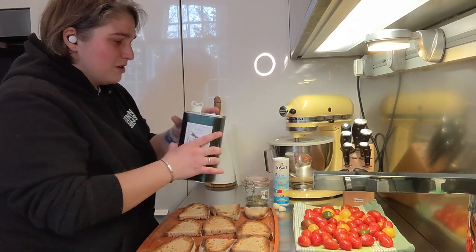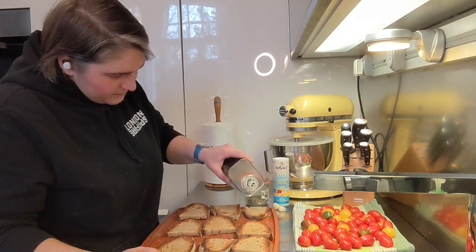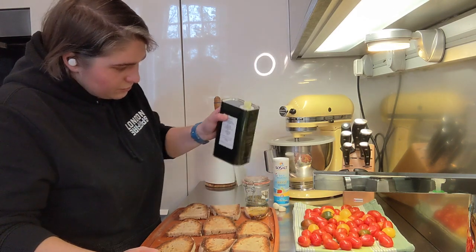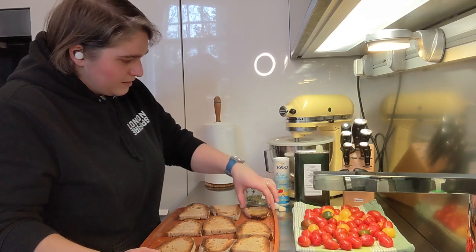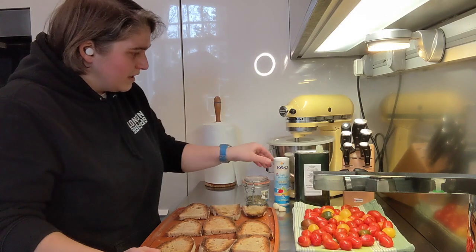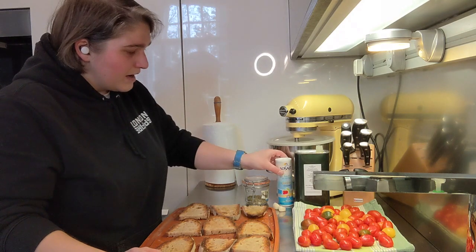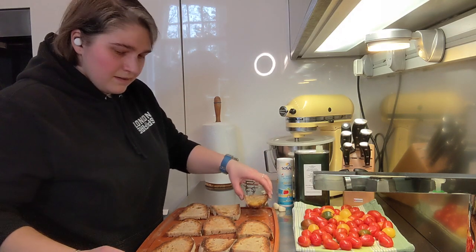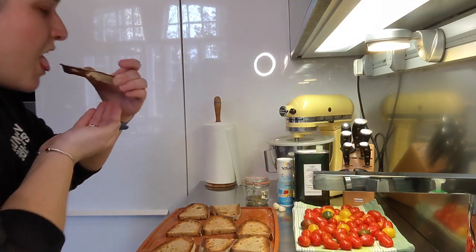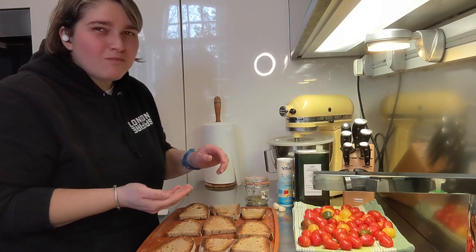If you're doing just traditional bruschetta — bruschetta one, bruschette two — then you put some extra virgin olive oil, good quality, with a nice drizzle on top. If you've put too much don't worry, just pass it on to the next one. Then add some salt, and this is a bruschetta.